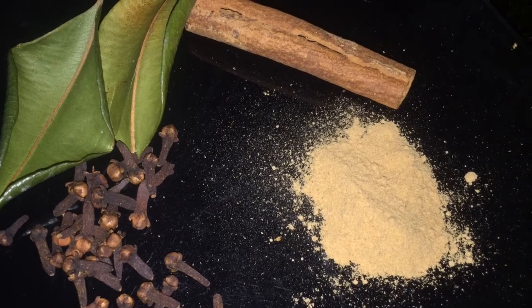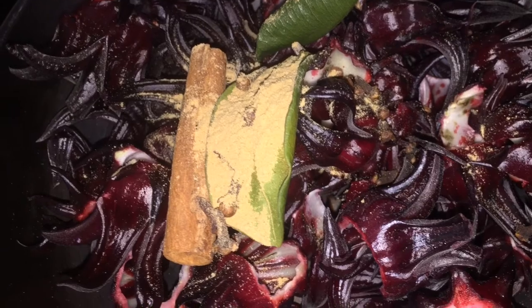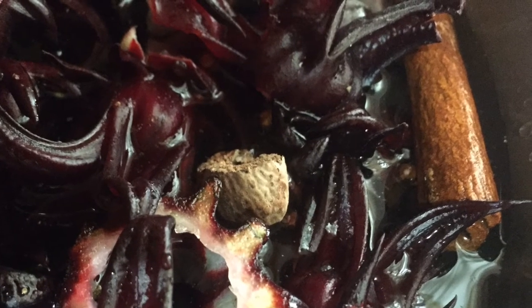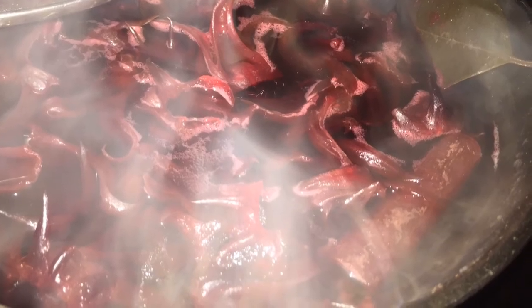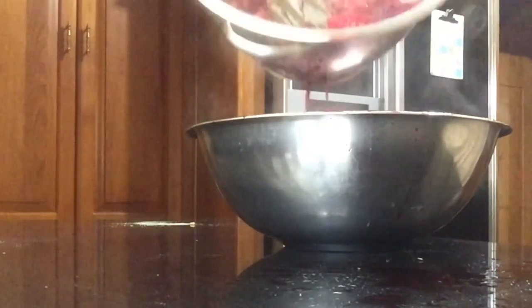Then you're going to add your spices. You can add ginger and all that. I use powdered ginger, nutmeg, pimento, bay leaf, and cinnamon — whole ginger and ginger powder. Bring it to a boil. Once you bring it to a boil, simmer to your satisfaction, tasting as you go. Then you're going to strain it.